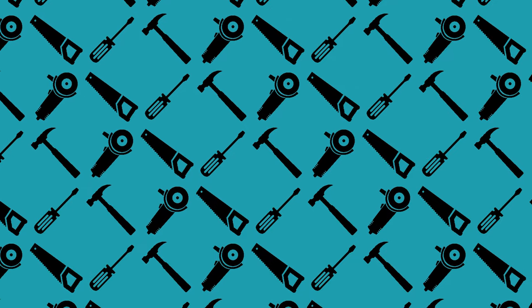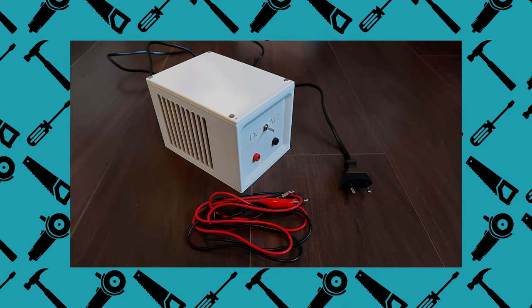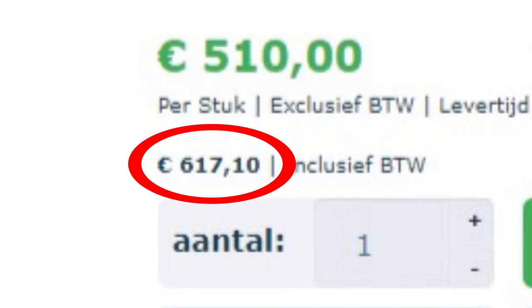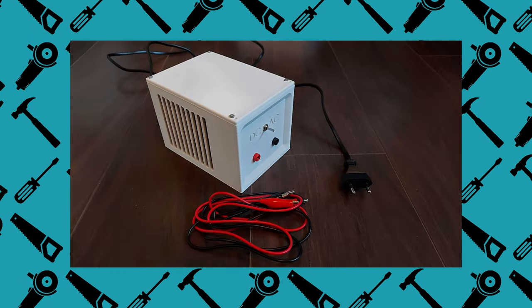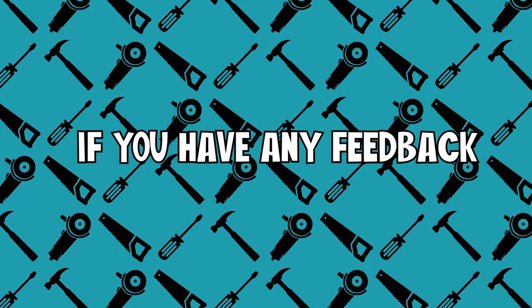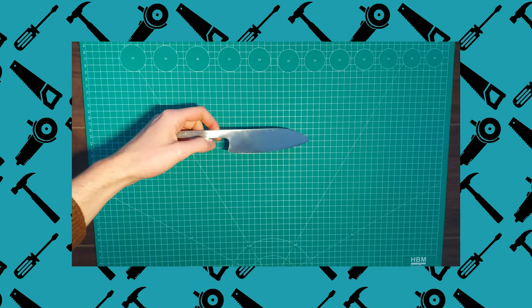So there you have it — an etching and marking machine from some cheap electronics. I think in total this project cost about 15 euros. That's pretty good considering the price of commercial etching mark machines. Of course, it might not be the best quality, but I'm happy. Anyway, thank you all very much for watching. If you have any feedback, please leave it in the comments below, and I'll see you all next time when I'll finish this knife I just showed you. Bye!